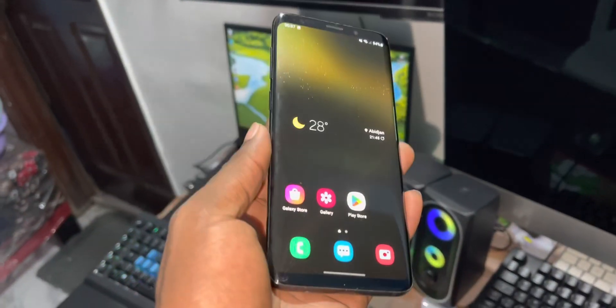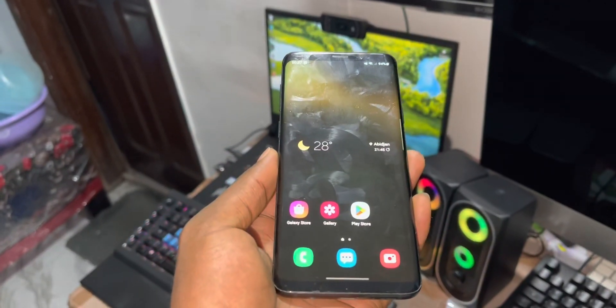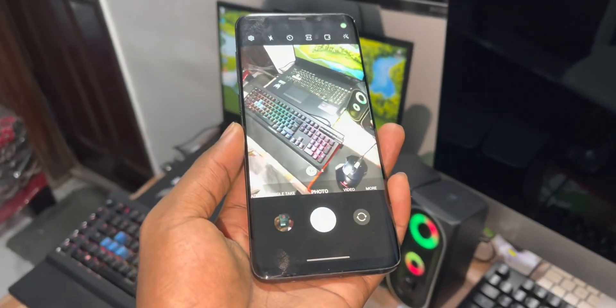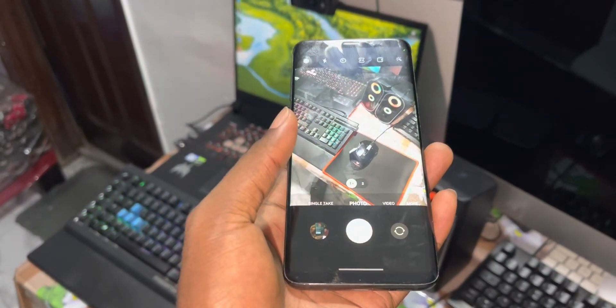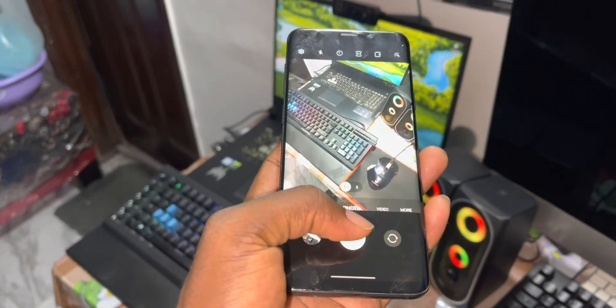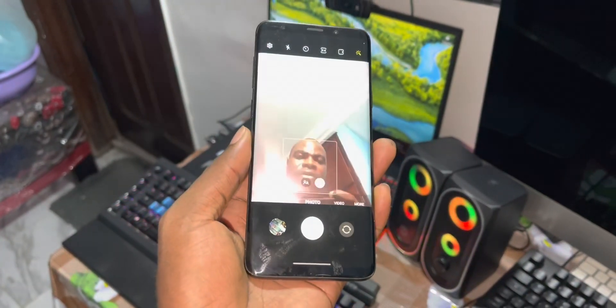The good news about this brand new update - the face Samsung camera now works. Yes, it's working. I have not noticed any problem. Everything works, even when you turn to the front camera.